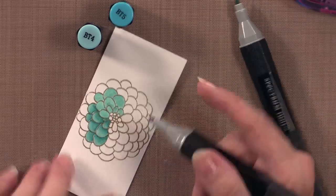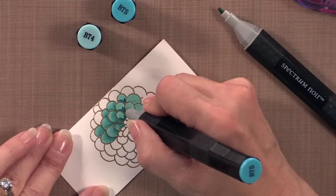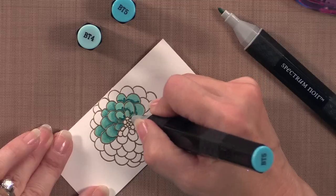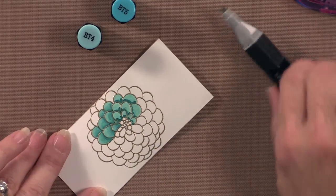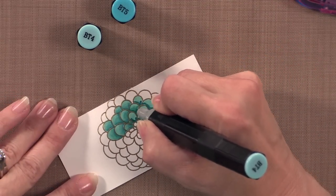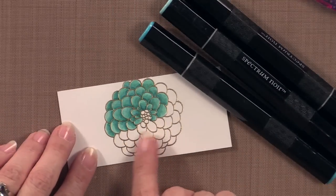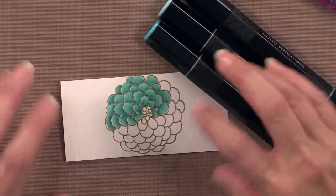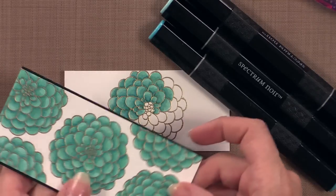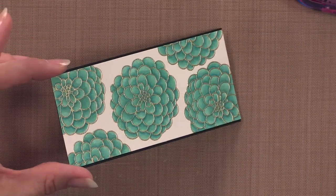I'm just adding that darker color right along the bottom, just a little bit in there. Now once again going back with the lighter color — the BT4 — I'm going to work that color up into the lighter color. You can see with about half of the flower done how that starts to create lots of depth and makes a very interesting looking flower. Now let me show you the piece that I finished where I did all of the flowers. Here is that piece and you can see that gold embossing powder really shines in there. Isn't that pretty?